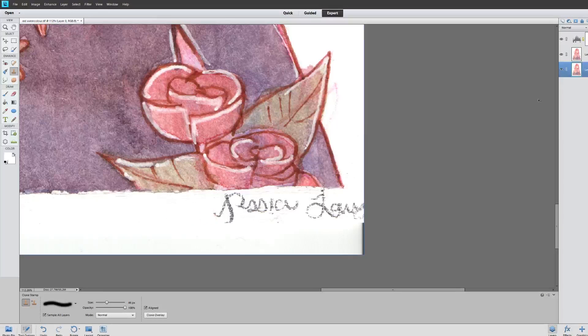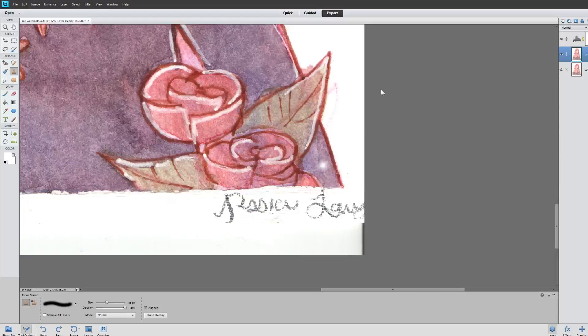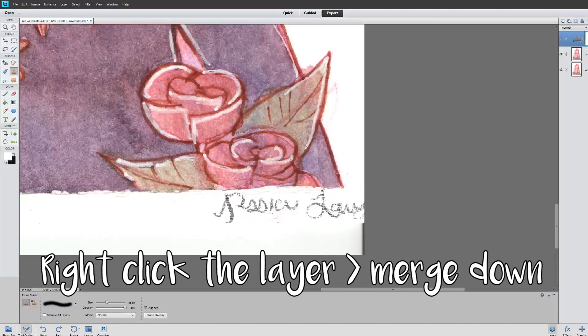You can set it to sample all layers or just the current layer. I'll merge the levels layer with my copied layer so that this one has the adjustments.